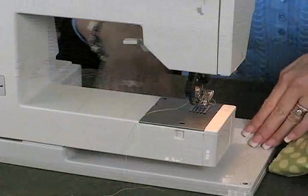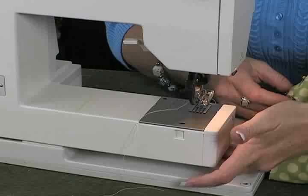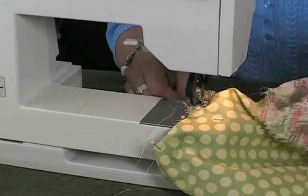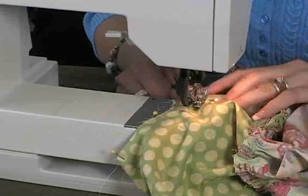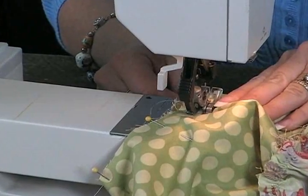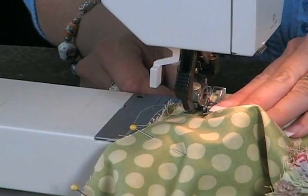I've removed this little armband from my sewing machine so I have room underneath to put in the sleeve. It makes a really nice way to keep your fabric even underneath. I'm going to start at a 5/8 inch seam and sew it right nice and even underneath the arm.